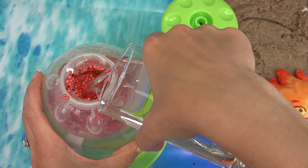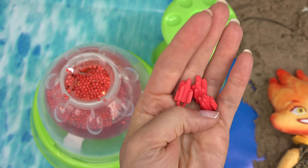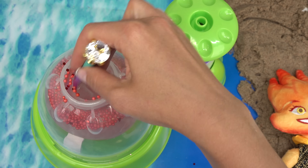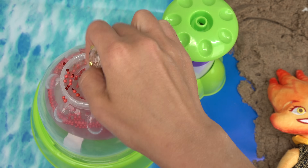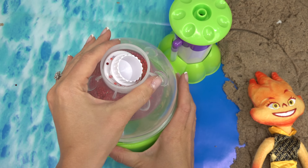Now onto the water — let's go ahead and fill this up. I'm also going to add these charms. I kind of want them to look like lava or fire. I'm going to add a thickener and let's go ahead and mix this together. Let's put our cap on and see the result.